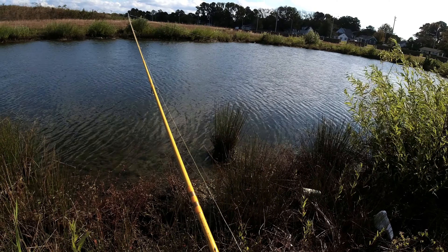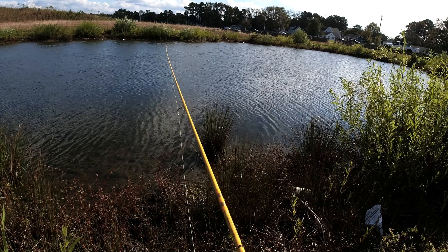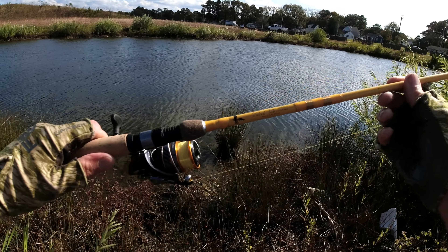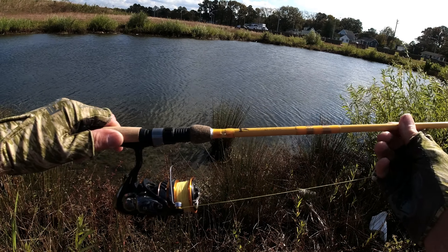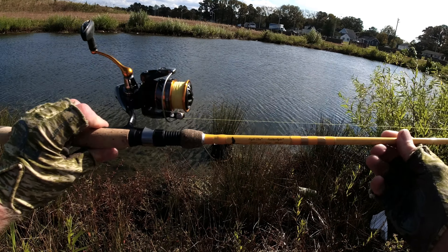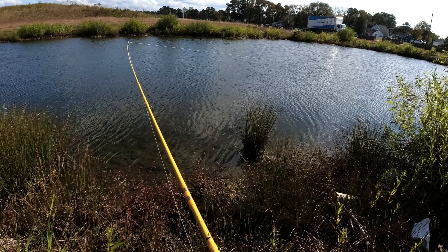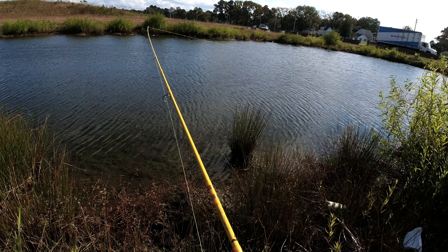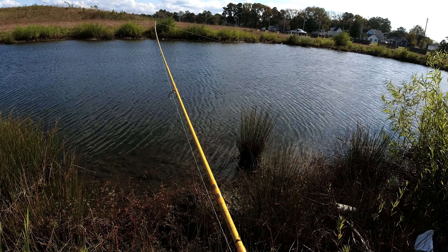It casts a dead weight going a mile. This rod is like super floppy — look at that flop. This is a medium slow action type thing, I think. It says ultralight spinning, lure weight — doesn't really say the action. But it's pretty cool. It's cheap as hell, only like 30 bucks or something. It's a two-piece and seems pretty cool so far.